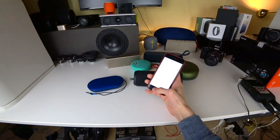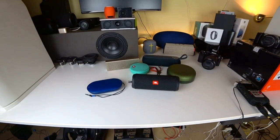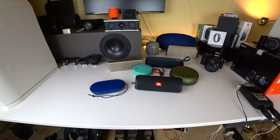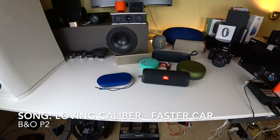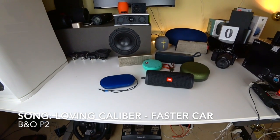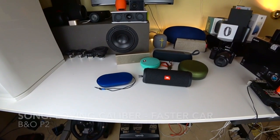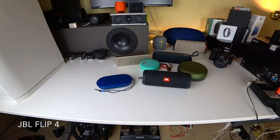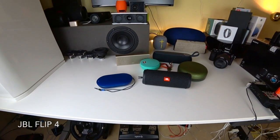Before the video I actually made a test run and connected to every speaker, but it seems like I forgot the JBL — so let's connect again and check it out.